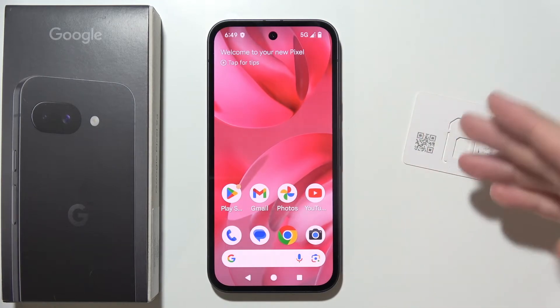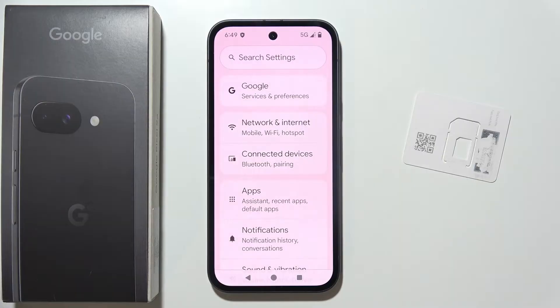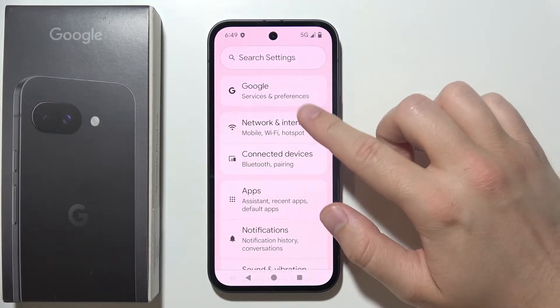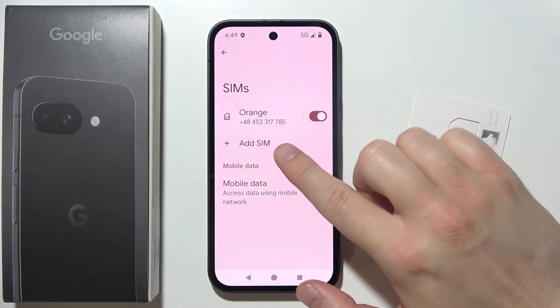Hey, let me show you three methods how we can add eSIM to the Pixel 9a. Start by opening Settings, then go to Network and Internet, open SIMs, and click on the Add SIM feature.